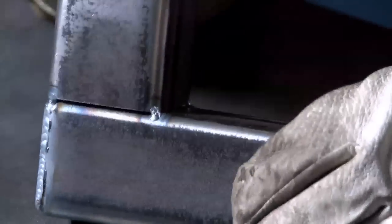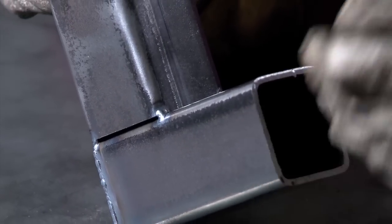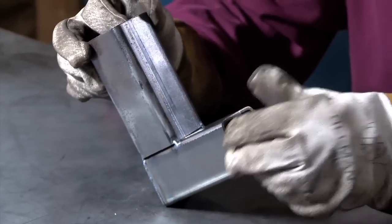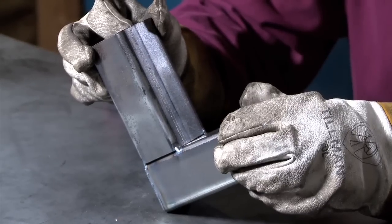Anytime you weld something, it's going to want to pull. And it always wants to pull in the direction that you end the weld. So, in order to try and keep your work square, if you're trying to make a square corner, you're going to want to weld it in a particular order.